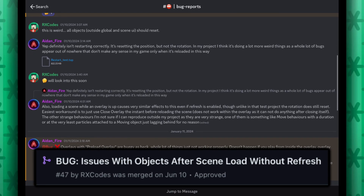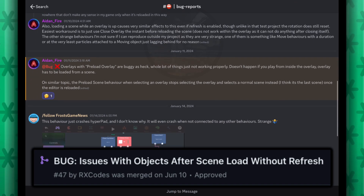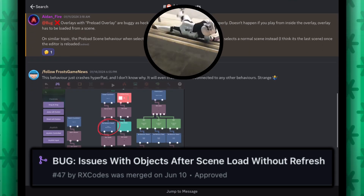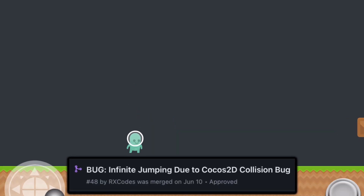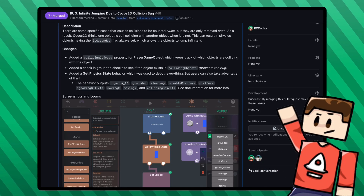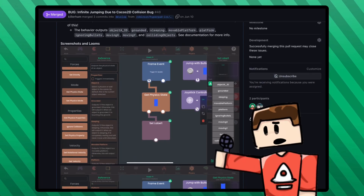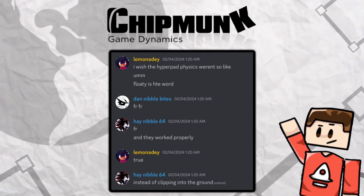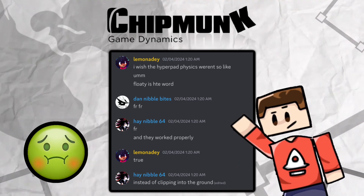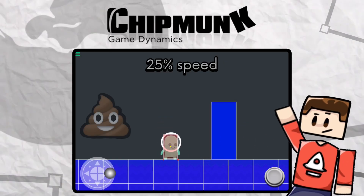I fixed a bunch of bugs pertaining to loading scenes with refresh disabled — I don't know why this was not fixed earlier because it was literally game breaking, but that's been fixed now. And I've recently fixed this bug where you can infinitely jump. Like, that one's bizarre. How does that even happen? It's literally in the physics engine that we use — it's not even our fault. Now I'm kind of understanding why people hated this physics engine. The default physics settings is kind of mushy.